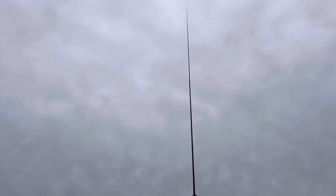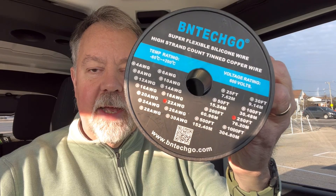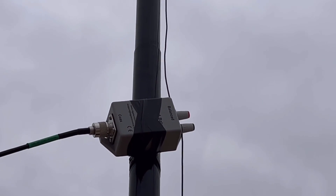This is the 22-gauge wire I'm using — got it on Amazon. I'm using an LDG 4:1 balun. It's all up in the air. Let's go see what we can do.